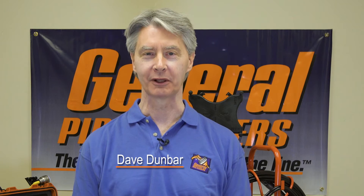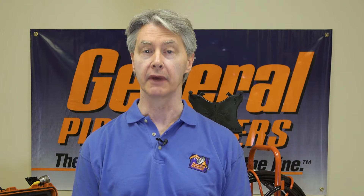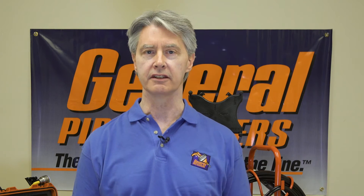Hi, I'm Dave Dunbar with General Pipe Cleaners. Thanks for tuning in. The Geni devices that we have now, many of them come with Wi-Fi inside, allowing you to use your device — your smartphone, your tablet — so long as they're either Android or Apple-driven iOS, so that it can become the monitor and you can actually make a recording and upload to YouTube or Facebook or something right from your device. And that process is as easy as 1, 2, 3. We're going to talk about it today.